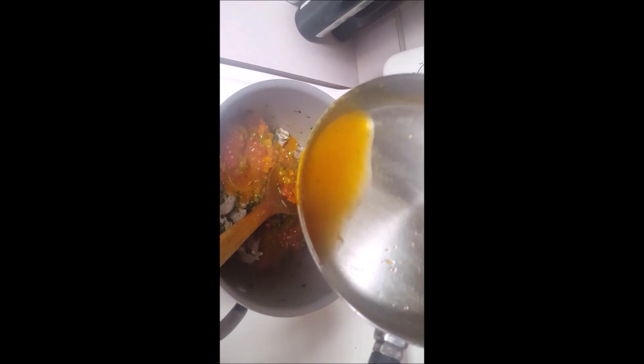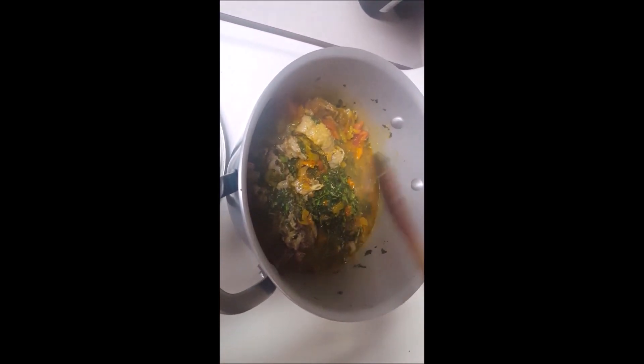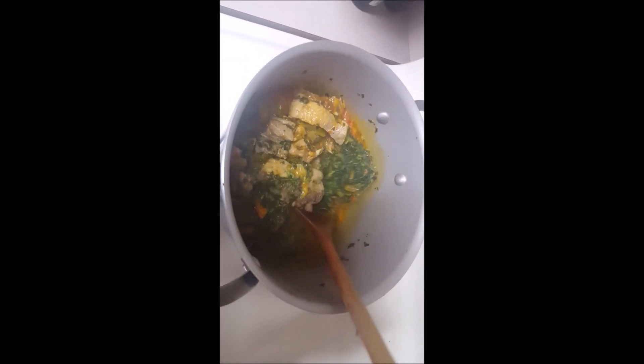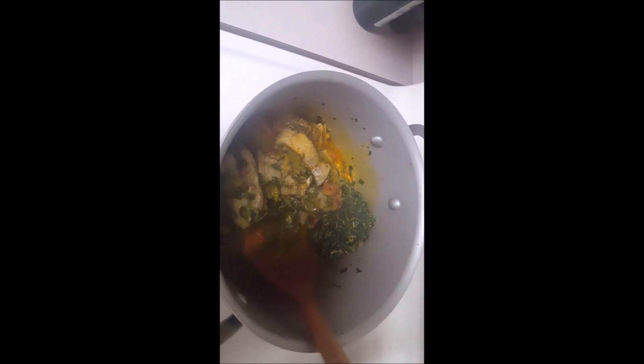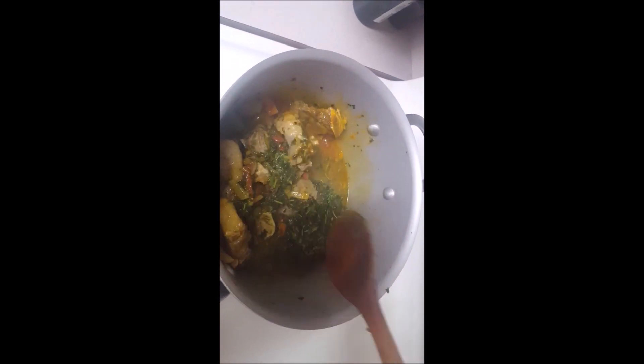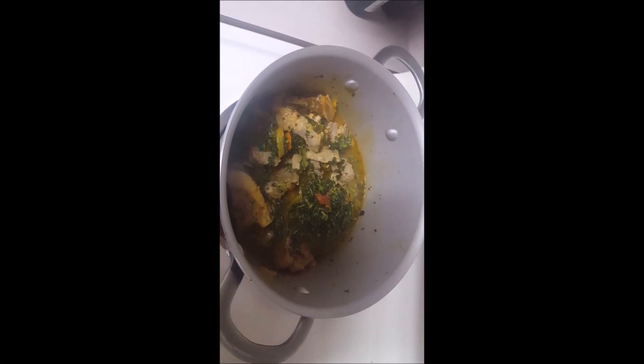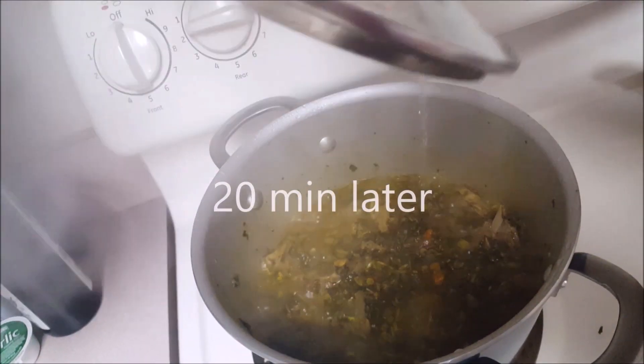I'll take some water and pour into this — no waste — and mix everything together. My vegetables are still a bit chunky because they were frozen. I'll just let it cook for a little while longer, like 20 minutes. After that, you can eat it with rice, or for me I'll eat it with fufu. That's the main dish — that's what I'm going to eat today.